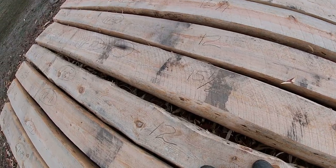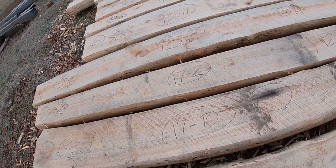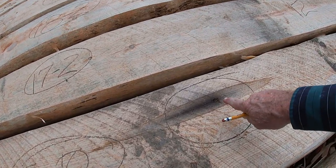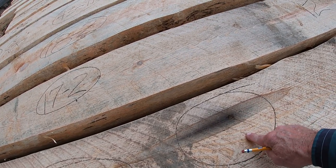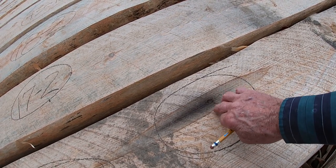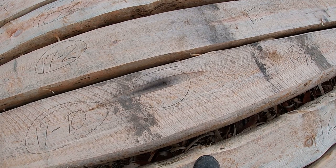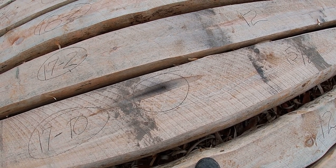Now this log here, number five — this is the log that at the mill had a metal cable in it right here. I have to remember that, and I drew a little circle around it so I would notice it. When I work this log out, I have to really watch this piece of metal where it sits in the wall. I'll have to pay close attention because that piece of metal could really destroy some of my tools, and I do not want that.